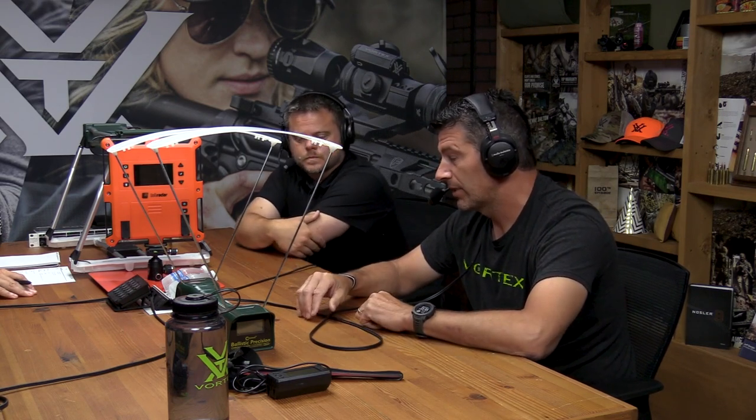Muzzle velocity is very important because, for me, no matter if you change a powder charge — and Ian and I both hand load — you've got to make sure your muzzle velocity is correct so you can put it into whatever ballistic solver you're using, maybe a phone or a handheld. If you look on the back of the box, every manufacturer bases velocity on a certain barrel length, so the number won't be correct for your barrel.